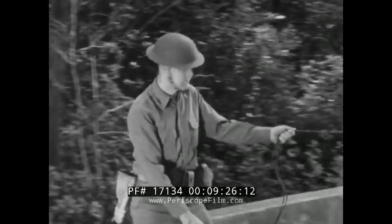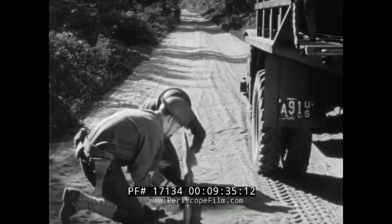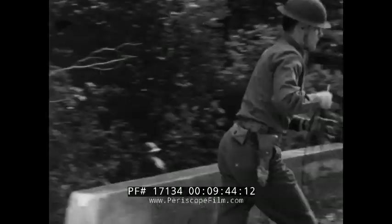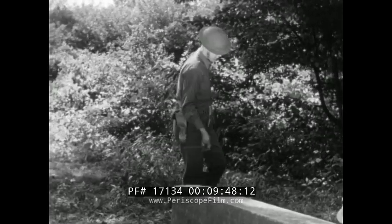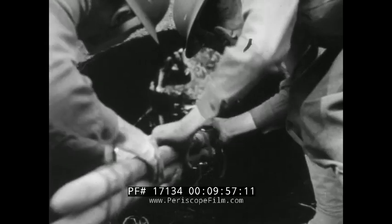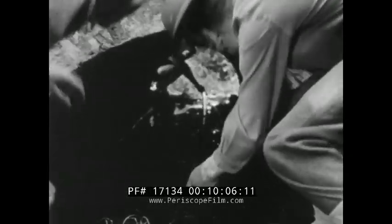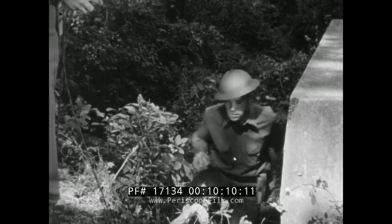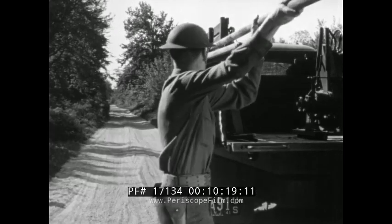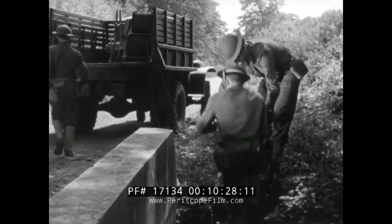One team member pulls off enough wire to make the crossing and tags the lines. Other members prepare to pass the wire through the culvert. The lines are cut and the tagged ends are given to the other men. The ends from the reel are taken to the other side of the road where they are prepared for splicing. The wire is passed through the culvert, and at the far side the lines are spliced together again. Meanwhile, equipment is replaced, and when the splices are completed, the lines are tied to a stake and the truck moves on.